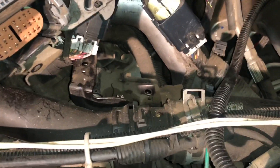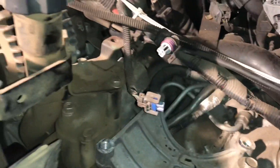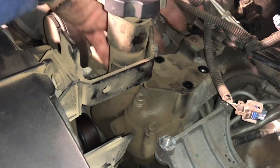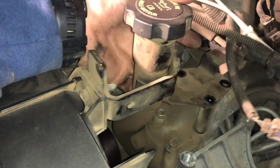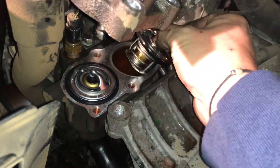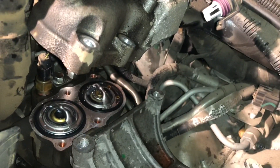I've got that undone and now I'm going to disconnect these pieces and go from there. With this bracket you need those three, this one, and you're going to have to take this one off too because it's connected right there. Those are the new thermostats — the smaller thermostat goes towards the back, and the bigger one goes towards the front. Time to put it all back together.